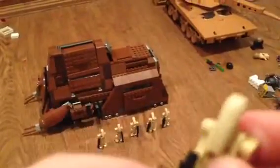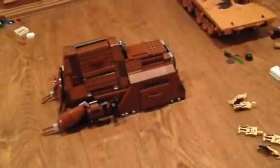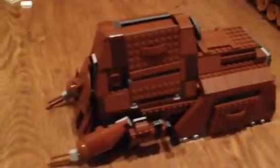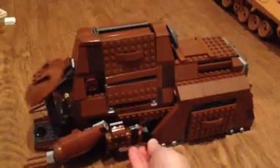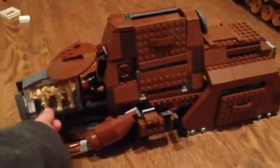The battle droid has a blaster, and nothing really to see there. Then we have the MTT itself. Here's a nice play feature — you bring out the battle droids. It's just like a fun play feature.